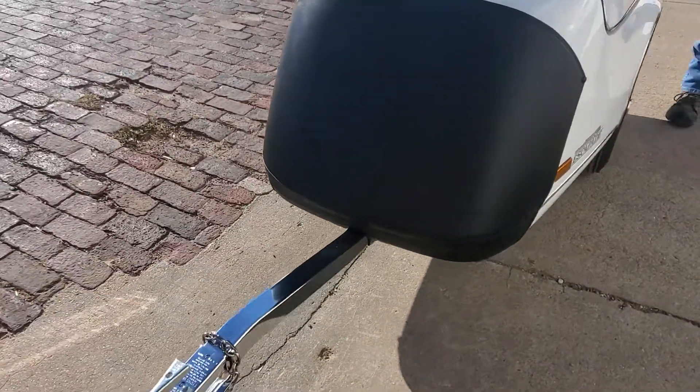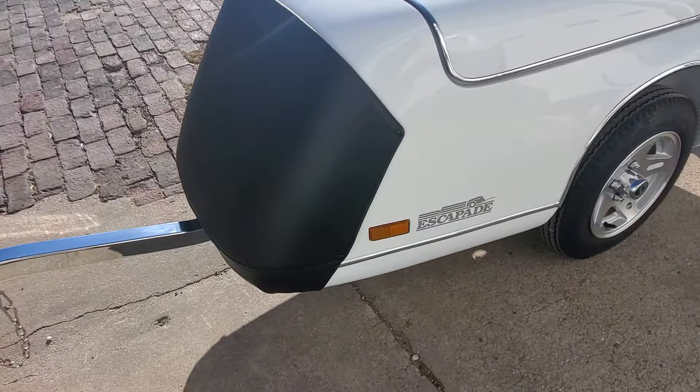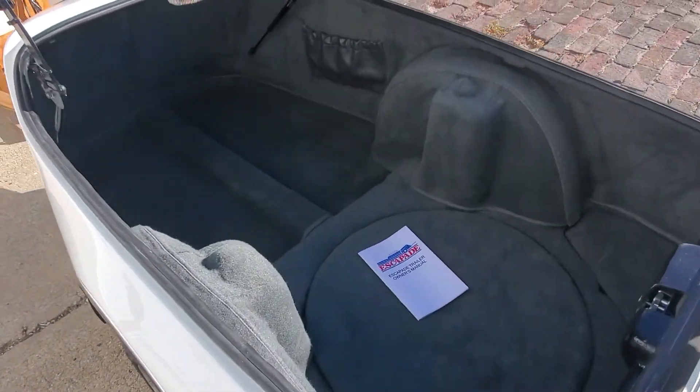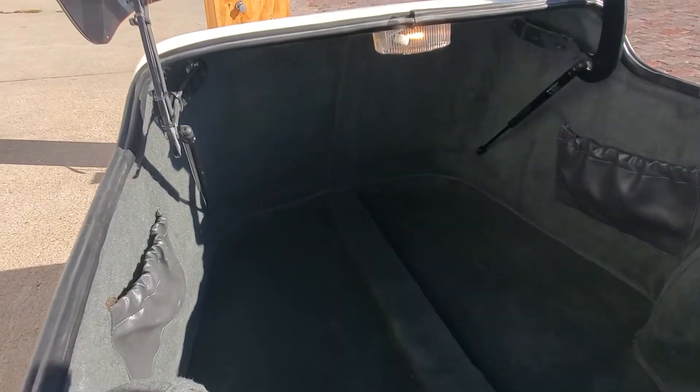We carpeted the inside of the trailer. There's a light on the trailer there — that light's live all the time unless you shut the switch off.